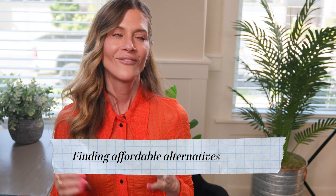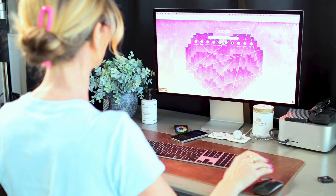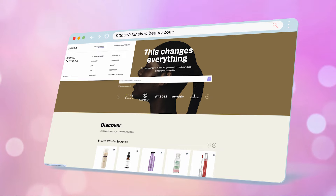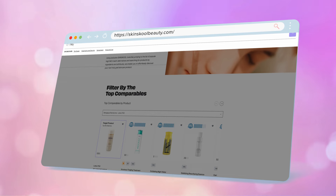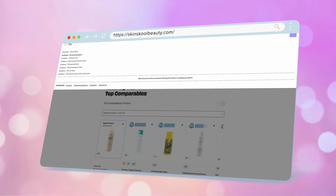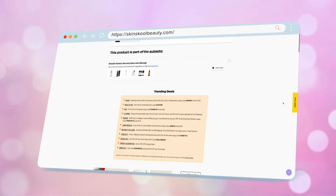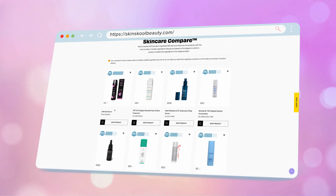The next tip is about finding affordable alternatives or dupes. I'm going to give you two websites. I know some of you have already heard of these, but I know there are a bunch of you out there that don't, and I think they're invaluable for the skincare community. The first one is called Skin School. Skin School is a huge database of skincare — when you search for a product, you will find other products that are like it, and it gives you a ranking of how similar those products are. It's a great way to start a search for an affordable alternative.